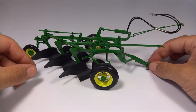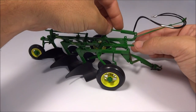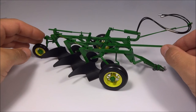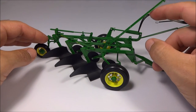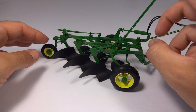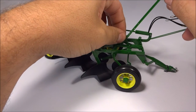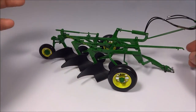As far as functionality, the cylinder is fixed in place, which is a little unfortunate — it won't raise up or down, which is disappointing. This does move but it doesn't actually do anything, which is a little disappointing.